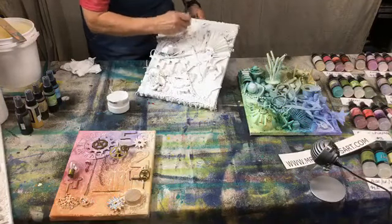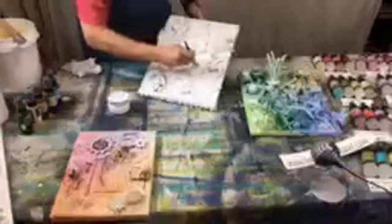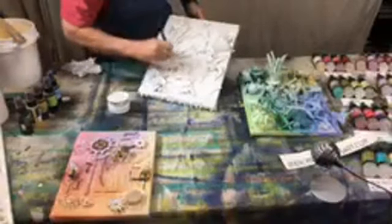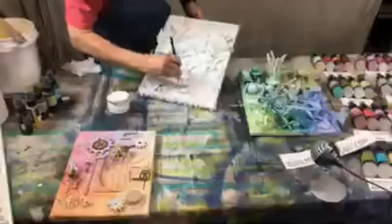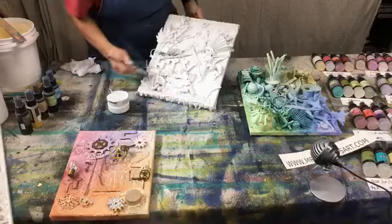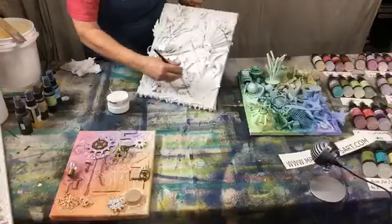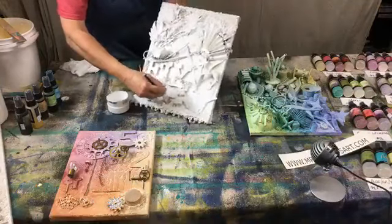Any place that the gesso is pulling, I'm going and blending it so I don't have a big blob of it. I think we're just about covered. Any questions about what I'm doing or how I attach these? Did anybody make one this week or did you just watch?